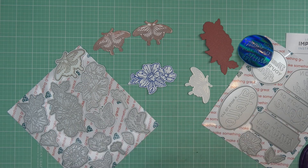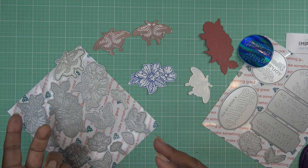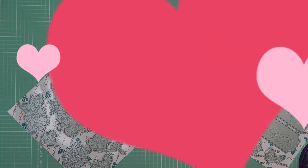Alright guys, thank you so much. Thanks so much Diamond Press for sending these items for review. I will have the links in the description box. I'll see you guys at the next one — bye now!